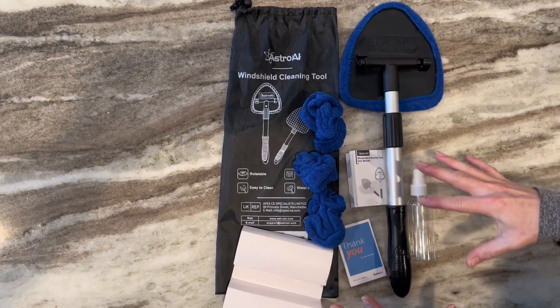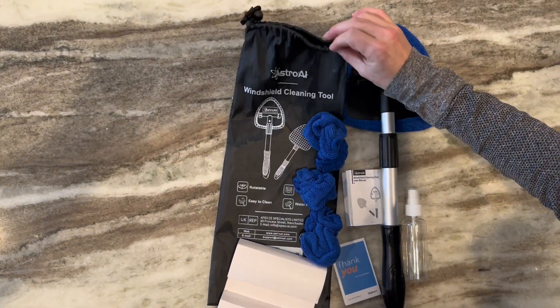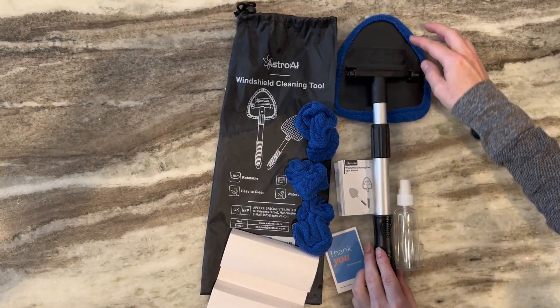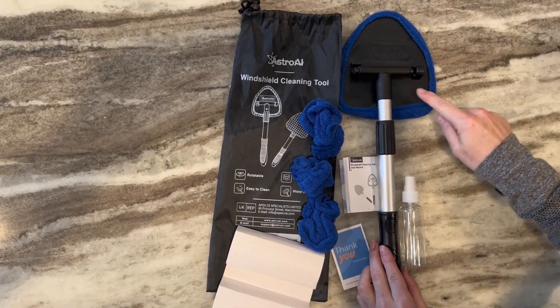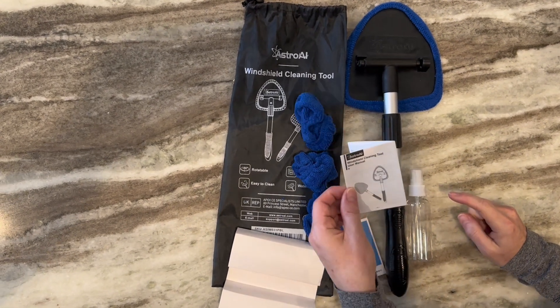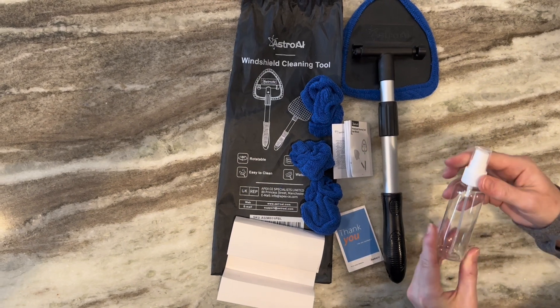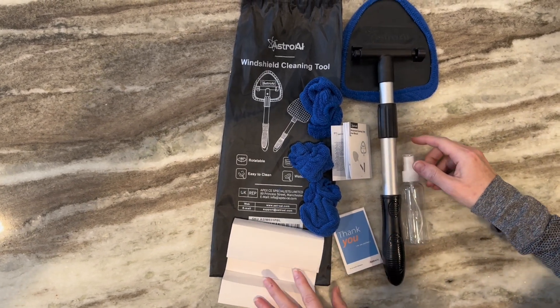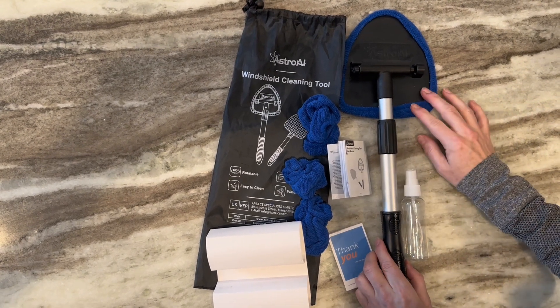All of this comes within a nylon drawstring bag that you can reuse. It has a telescoping wand that you use for cleaning the window, three additional microfiber cloths, an instruction manual, and an empty reusable spray bottle. And then this is what holds the microfiber cloths.